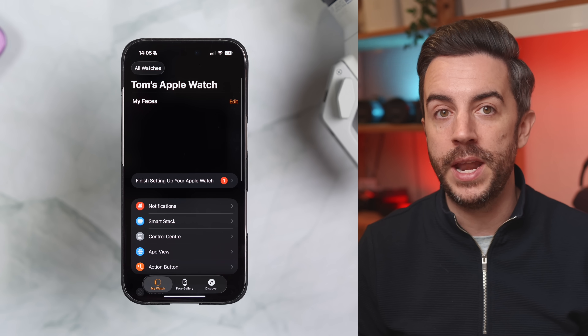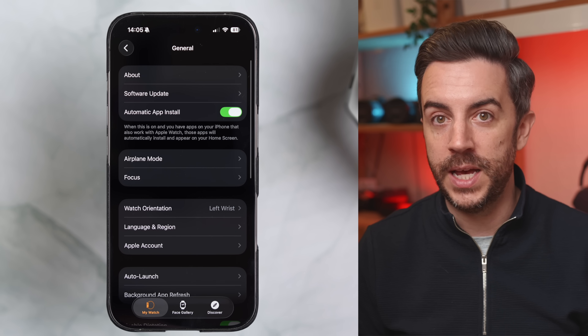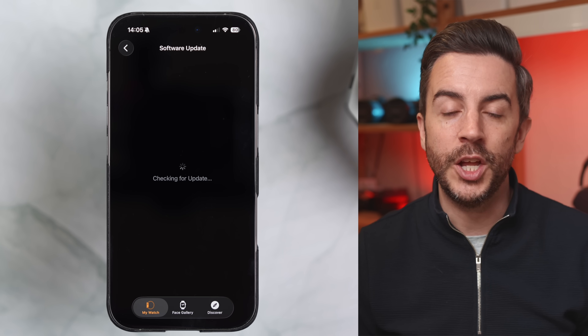As for updating, most people will get a prompt automatically. If you don't, just open the Watch app on your paired iPhone, tap My Watch at the bottom, then go to General > Software Update. From there, choose WatchOS 26, follow the steps, and you'll be good to go.